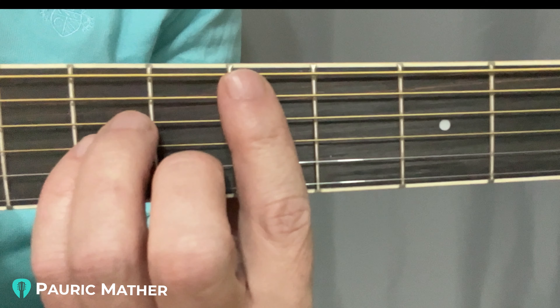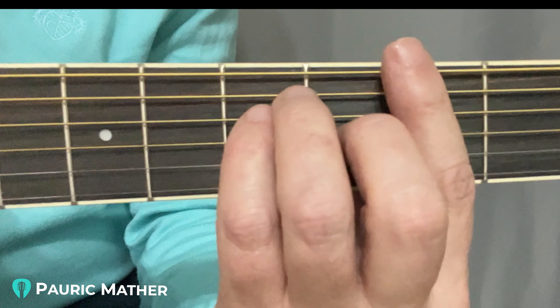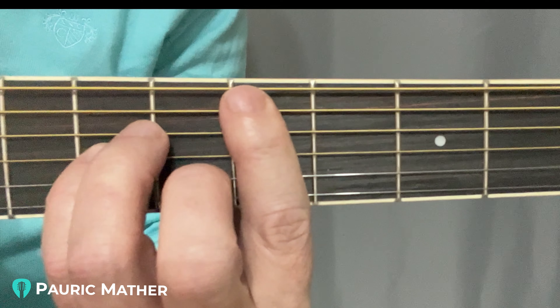That's in one of your lessons — I can't remember which one — but in your bar chords program there is a link to that actual exercise if you need to see it again. I hope all this helps, Troy, and I hope you have an awesome Christmas. I can't wait to see you in the new year.